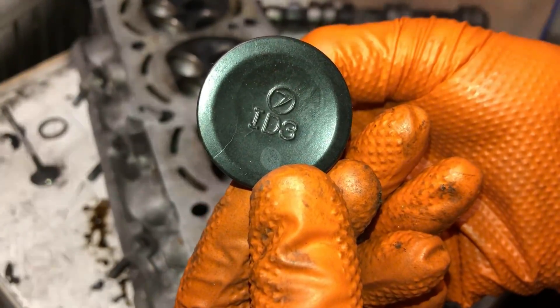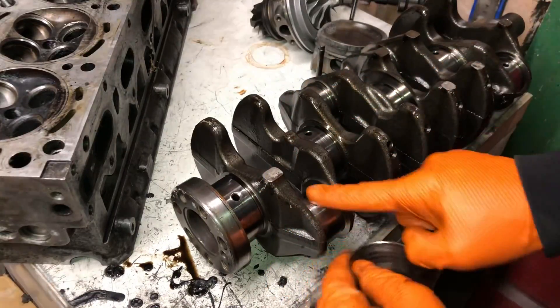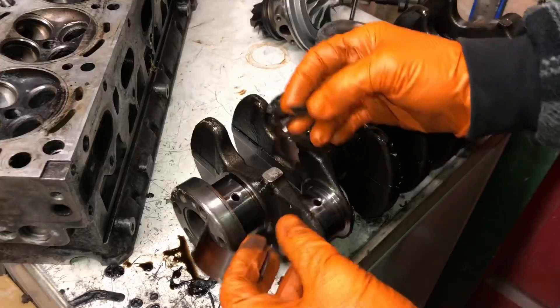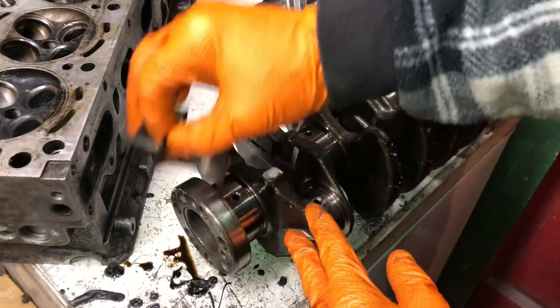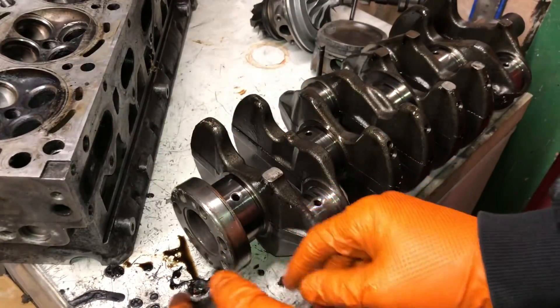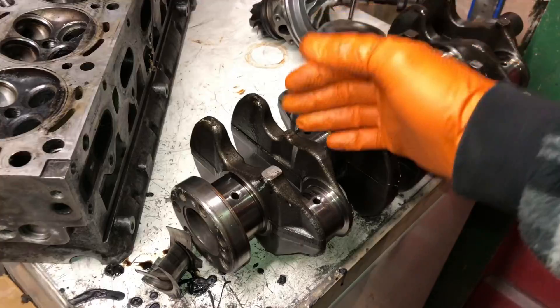We also have the spun bearing and crank crack you've already seen. Every one of these failures was preventable — I can give you the reason why it happened and how to prevent it. I just thought it'd be interesting to run through them.